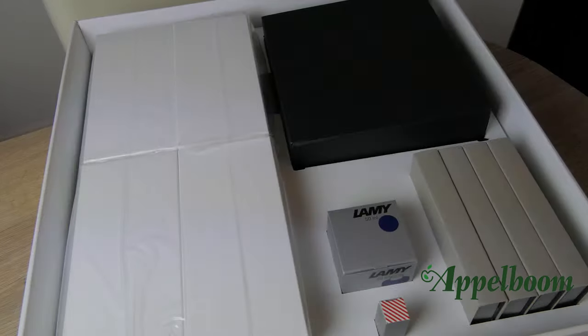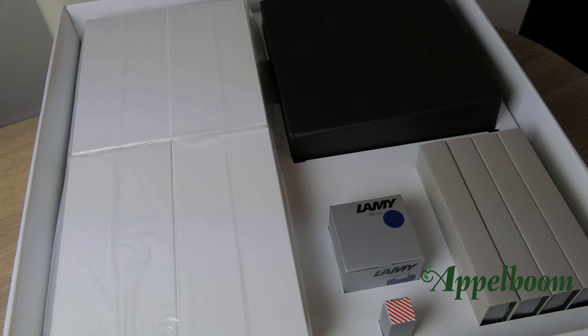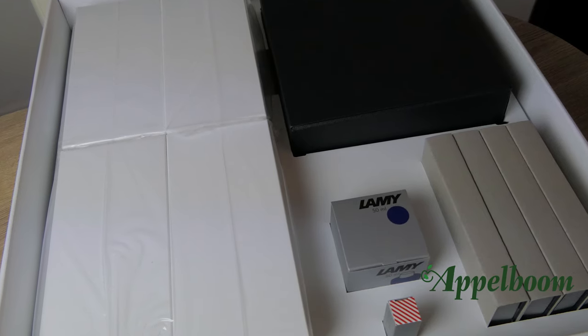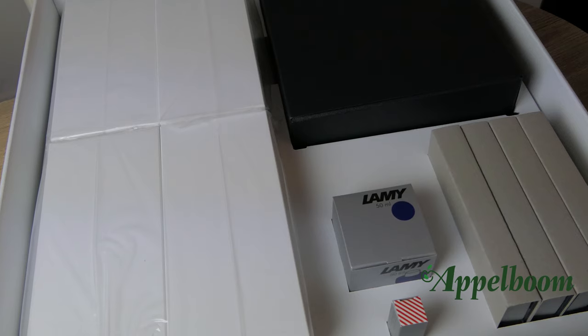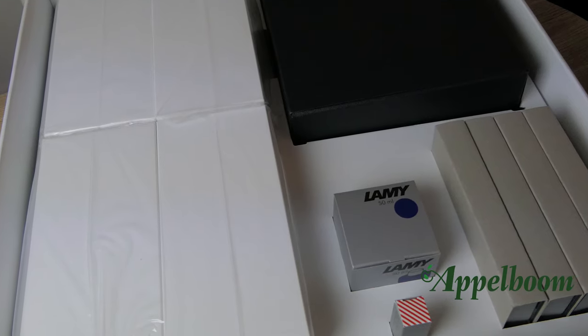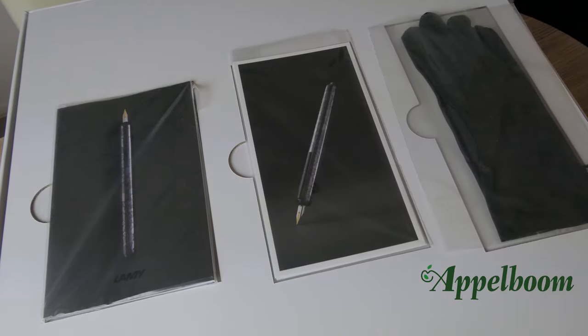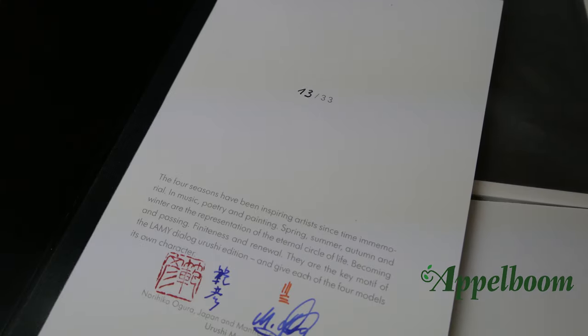Let's have a look at the box the Urushi set comes in. The Dialogue 3 Urushi comes in a large square white carton box — at first sight this doesn't look spectacular at all. But inside there are several boxes, because we had the opportunity to sell this set complete or piece by piece. So besides a box where all four pens fit, there are also four individual boxes, four transportation boxes, a bottle of ink, a metal ring tool for cleaning the inside of the pen, a pair of black gloves to touch the pens, some white cards with pictures of the editions, and a small booklet with the story behind the edition and the authenticity papers.